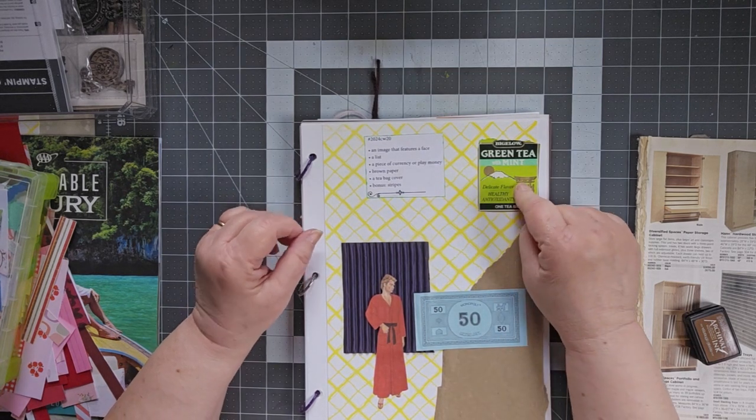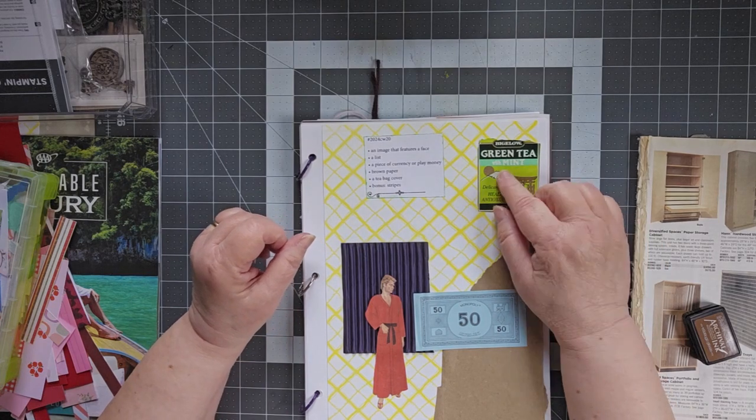A teabag cover. Green tea is one of my favorites — this one happens to have mint in it. It's okay.